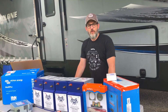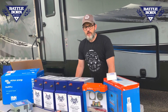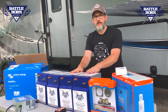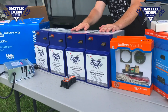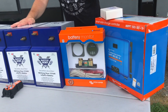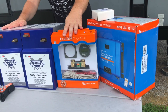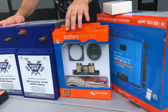So we were fortunate enough to partner with Battle Born Batteries and we're going to be installing four 100 amp-hour lithium iron phosphate batteries with a built-in battery management system each. We're going to be putting in a smart solar charge controller with a few solar panels on the roof. We're also going to be putting in a battery monitoring system so we can keep better track of our usage and the batteries.